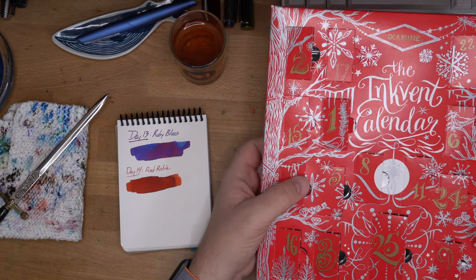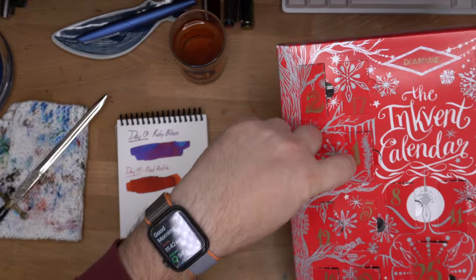Hello folks, welcome to InkDependence. I'm Mike and today we have Day 15 of the Diamine InkVent. Let's get in there.